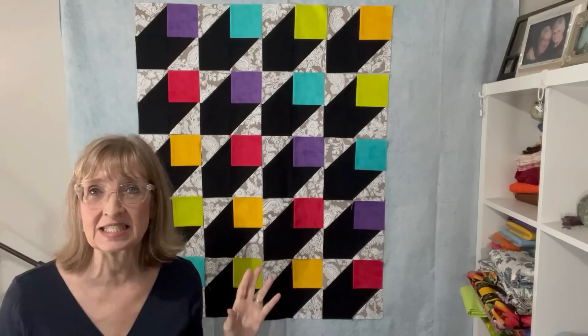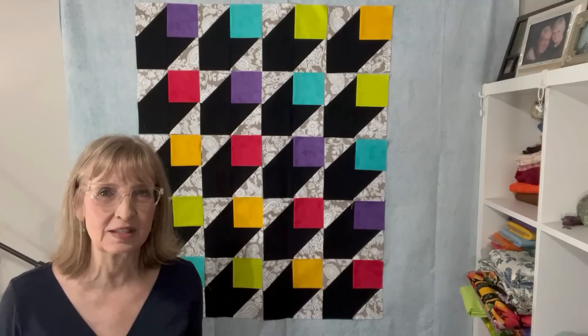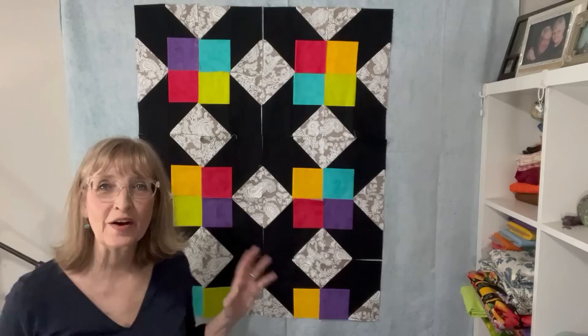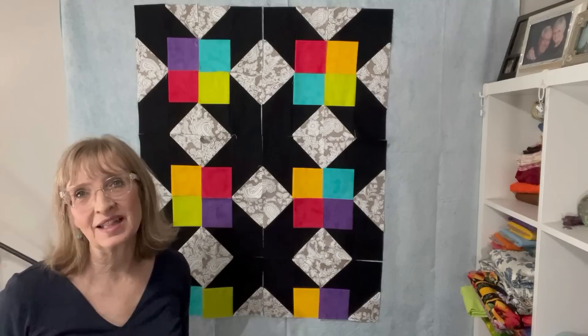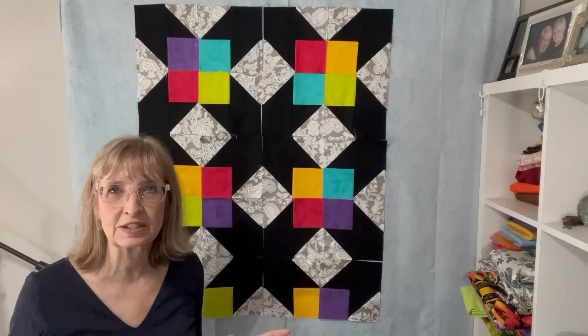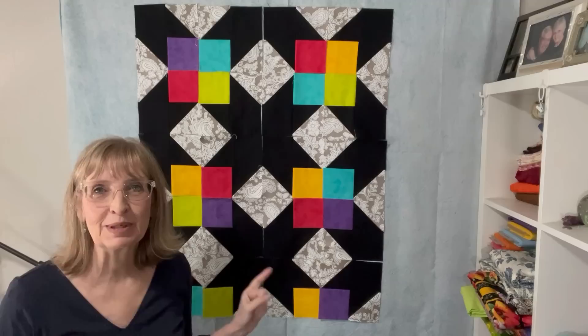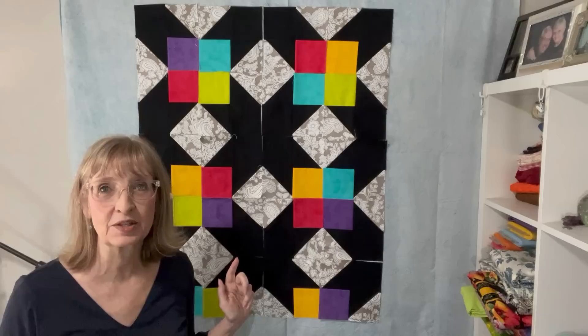That'll make it look like these cubes — I don't know what you call a 3D rectangle — they would look like they're just floating in space. I wanted to play around with the layout to see what it would look like if I spun some of the blocks around. Here I've spun all of the blocks so that the colors make kind of a four patch in the middle — that looks cool, but that's not the look I'm going for. It always is beneficial to play around with your layout because sometimes you might like what you find better. So I'm going to put this back to the original and sew the blocks together in the order I originally intended.